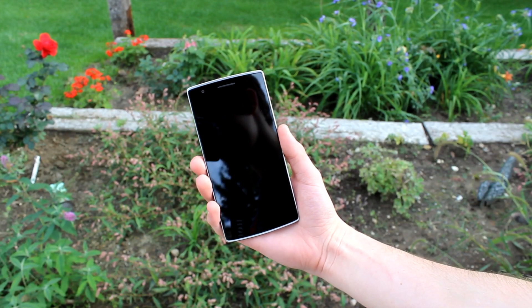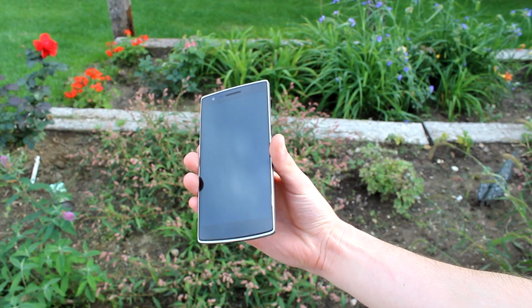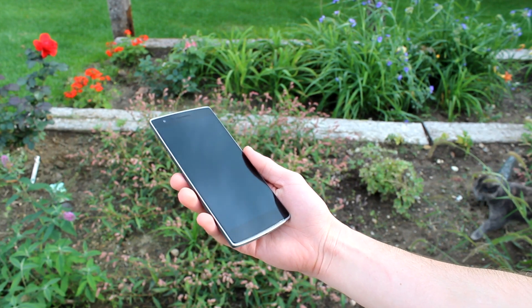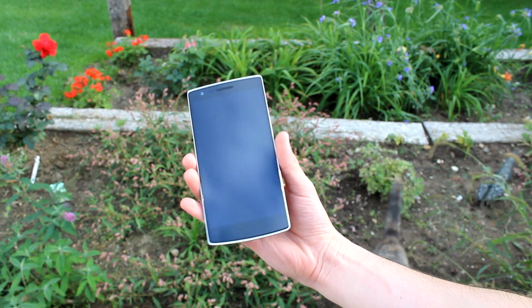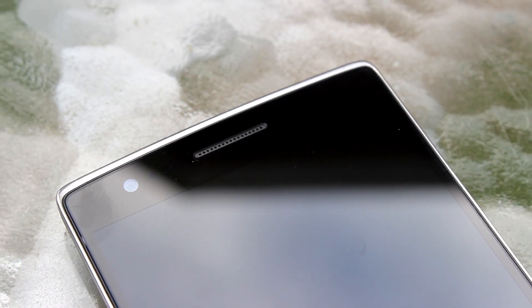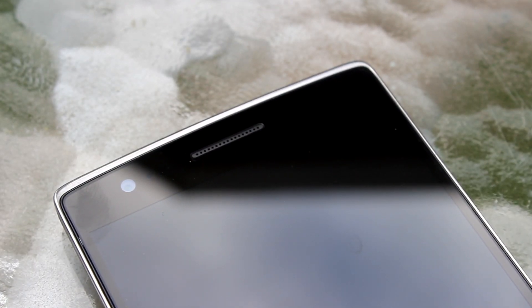Let's get started with my full review for the OnePlus One by talking about some design and build quality aspects. On the front we have our 5.5-inch 1080p display. Going up to the top left, we've got our 5-megapixel front-facing camera, LED notification light, and our ambient light sensor. In the center of the top of the phone, we have our speaker grill for sending and receiving phone calls. OnePlus really pushed this in their keynote announcement.